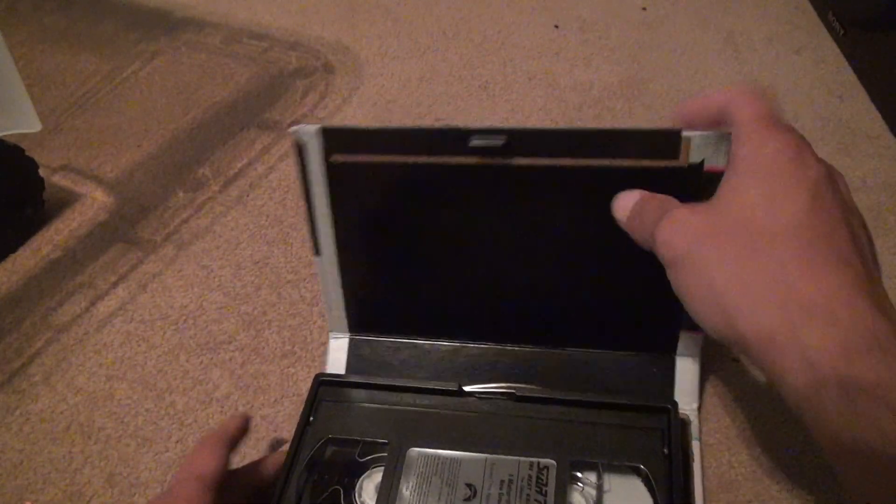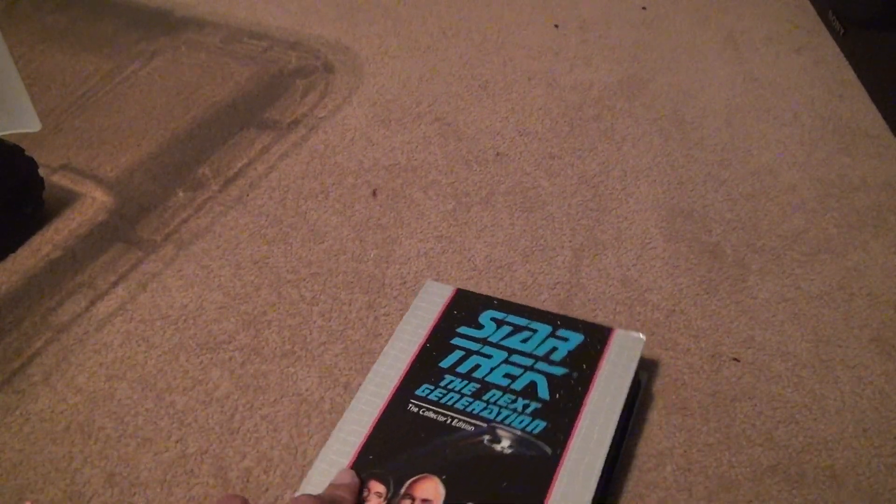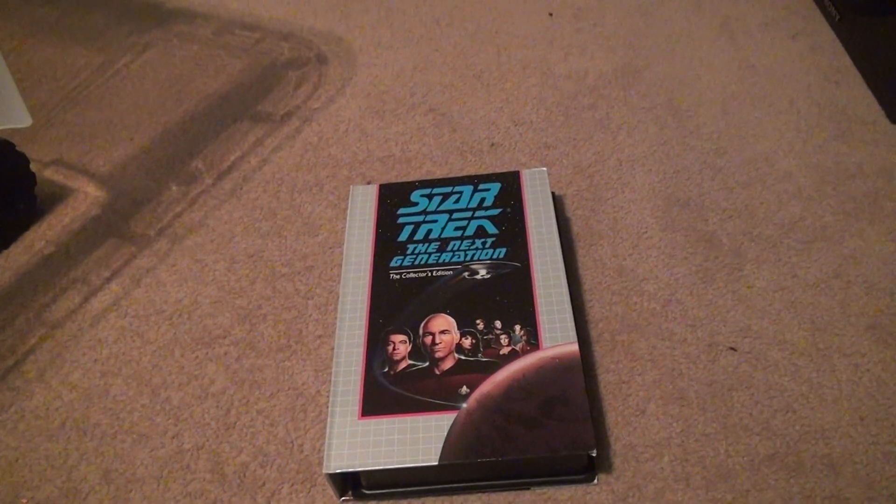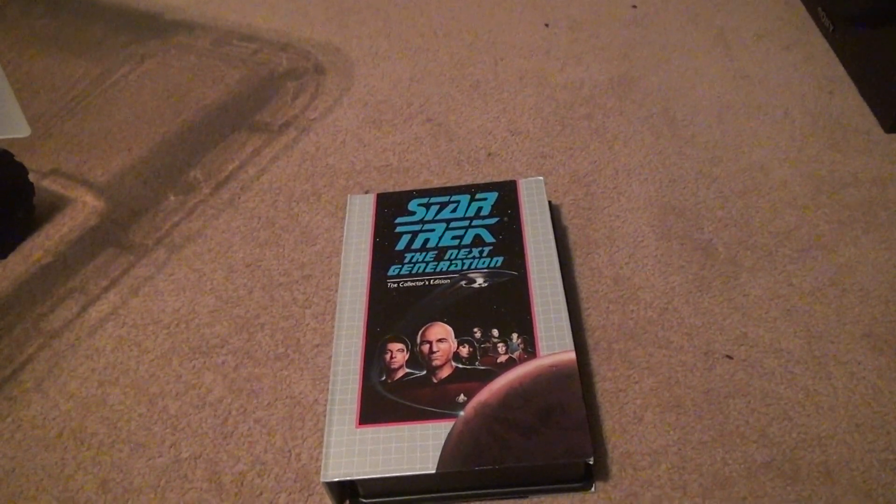So that's another one. I haven't found any really, really badly damaged ones yet — I'm actually surprised, just considering that when these go through the mail, the post office screws up everything. All right, that's it. Bye-bye.